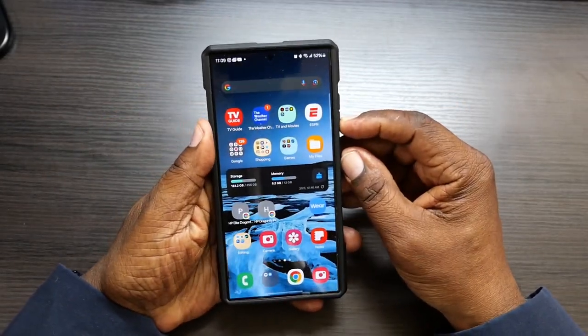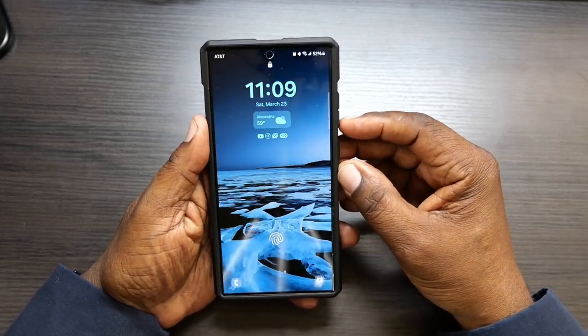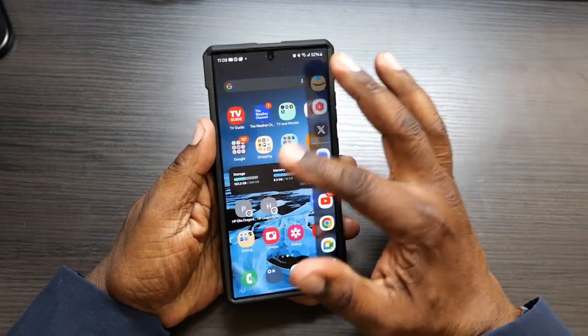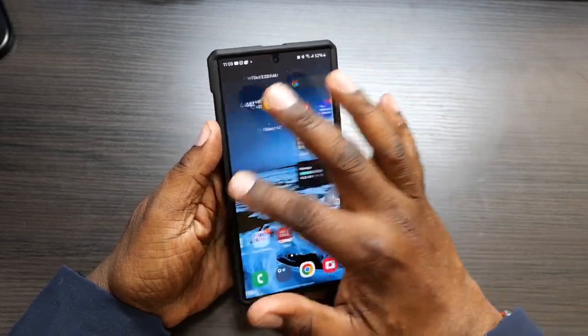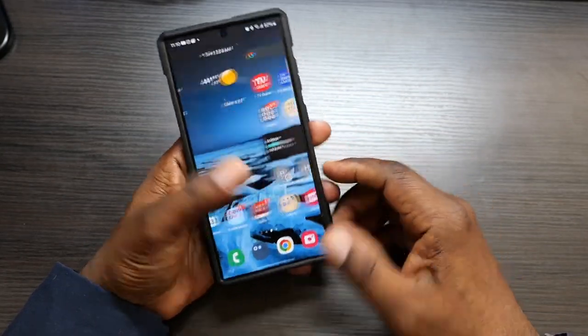It has a good grip in the hand. Let's go ahead and check the buttons out. The buttons are responsive — not very tactile, but they are responsive. Let's see if we can grab the display anywhere here. No issues grabbing the display.